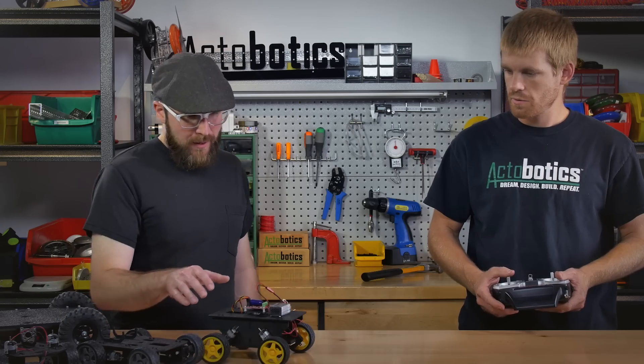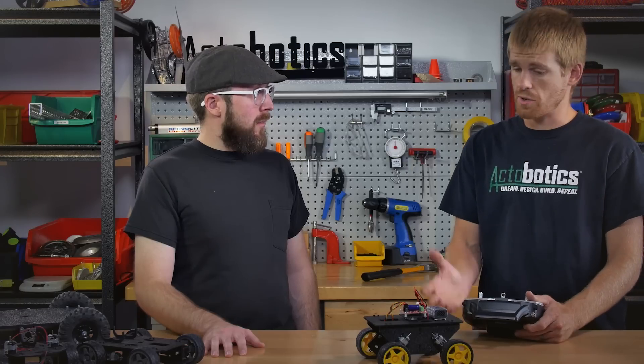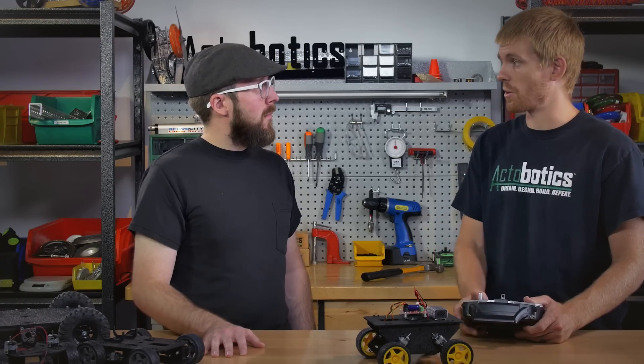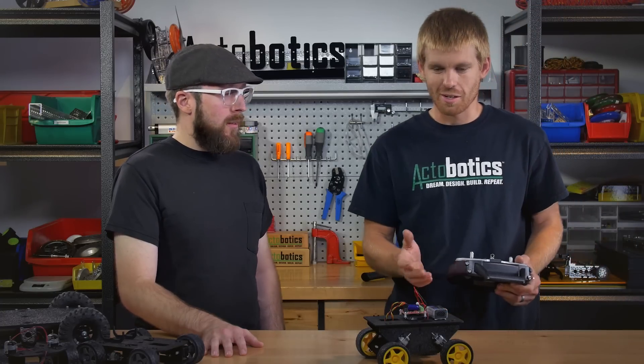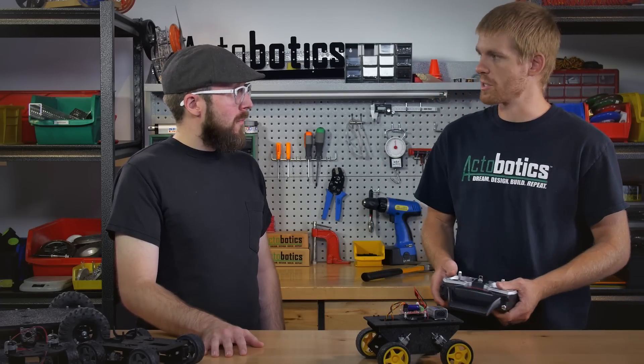Could you use that particular Roboclaw motor controller with an Arduino as well? If you wanted to change the mode and run an analog signal input — just straight from a potentiometer — or if you wanted to run an Arduino, there are tons of different modes on there. There's quite the booklet that you can read through if you really want to get into this and use it for other robotics projects.